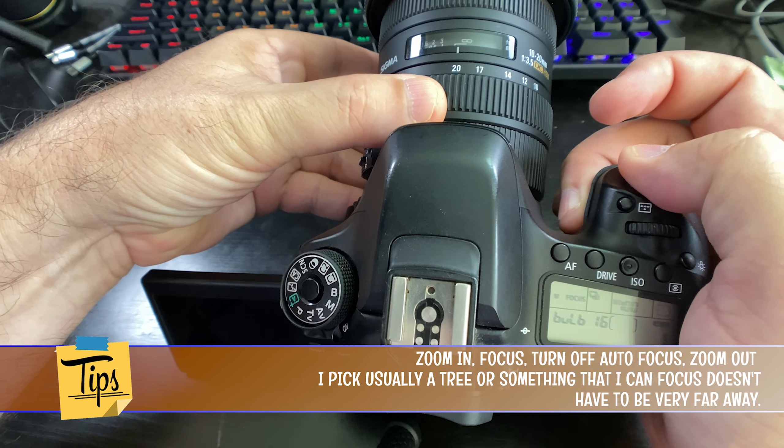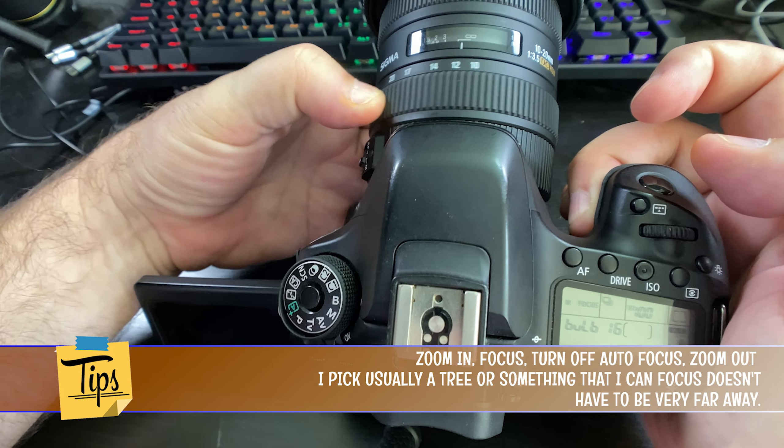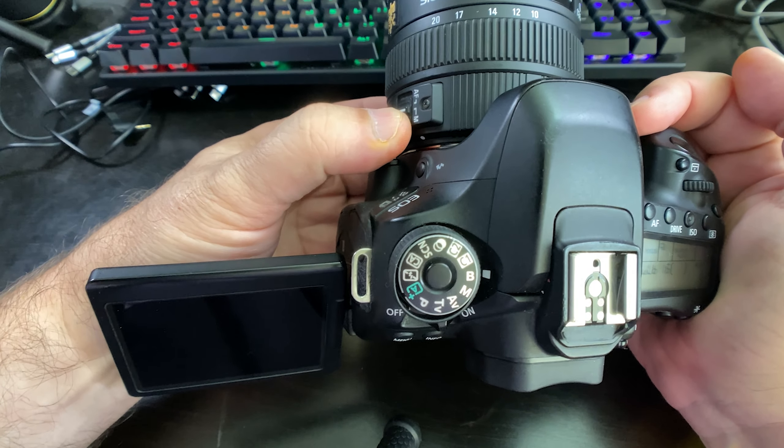First tip: zoom in, focus, then turn off your autofocus and zoom out. That way you don't have to worry about the camera going crazy with all the light. You just focus once and don't have to worry about it again. This allows you to take multiple exposures without having to wait for the camera to adjust itself.